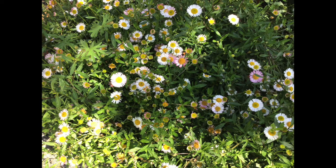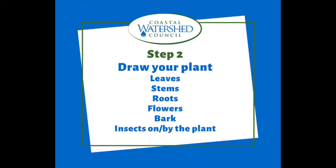Sam's on to step two, where you're going to draw your plants. Make sure that you are looking out for leaves, stems, and roots.